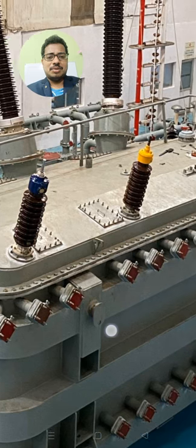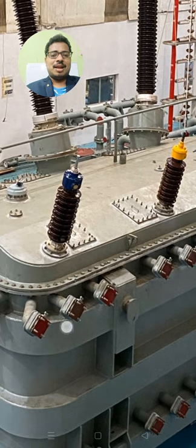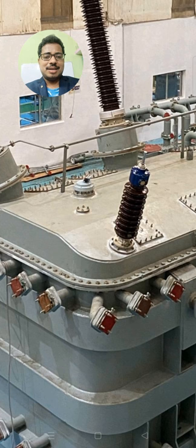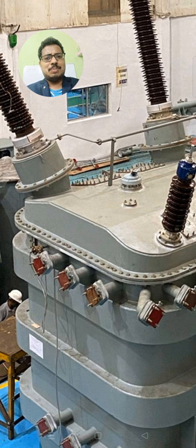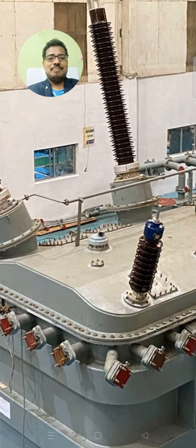You can observe that the top cover is bolted properly, and the top cover shaping is very nice. It is housing the bushings and providing a little bit of inclination so that proper clearances can be maintained from primary to secondary winding. You can also see the equalizer connection with respect to all the bushing pockets.